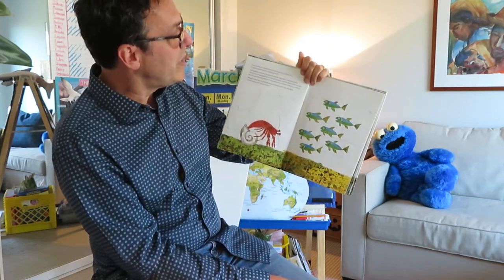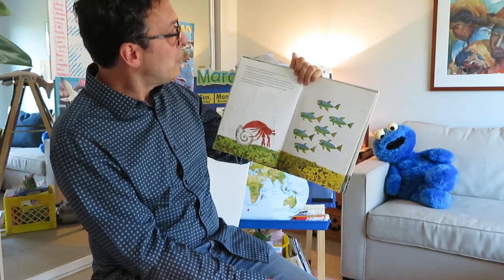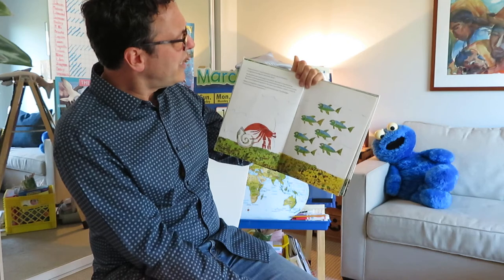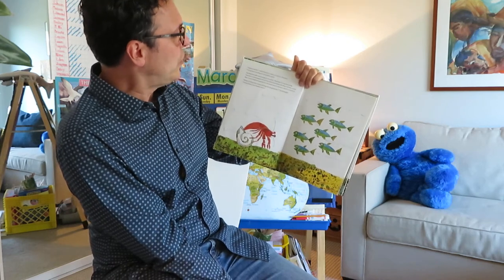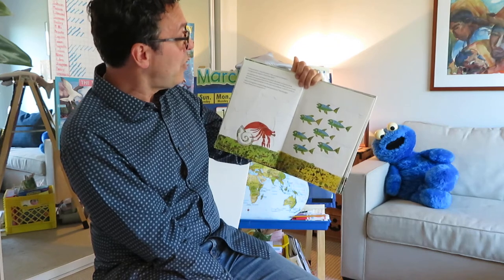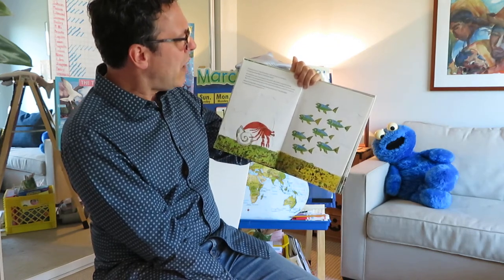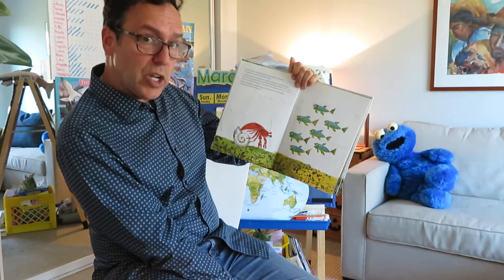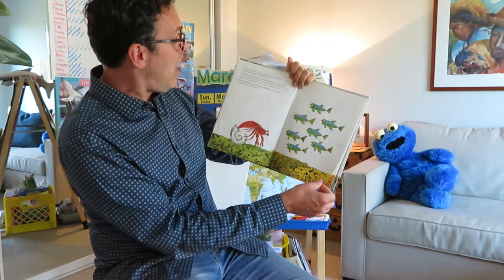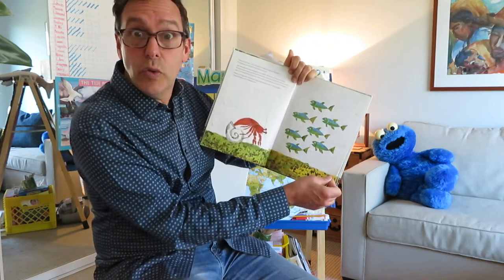Time to move, said Hermit Crab one day in January. I've grown too big for this little shell. He had felt safe and snug in his shell, but now it was too snug. Hermit Crab stepped out of the shell and onto the floor of the ocean. But it was frightening out in the open sea without a shell to hide in. What if a big fish comes along and attacks me, he thought.